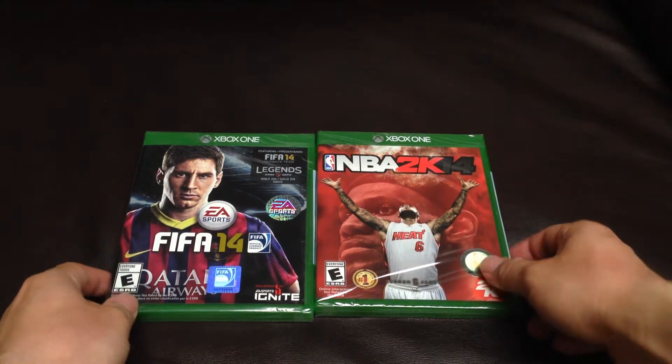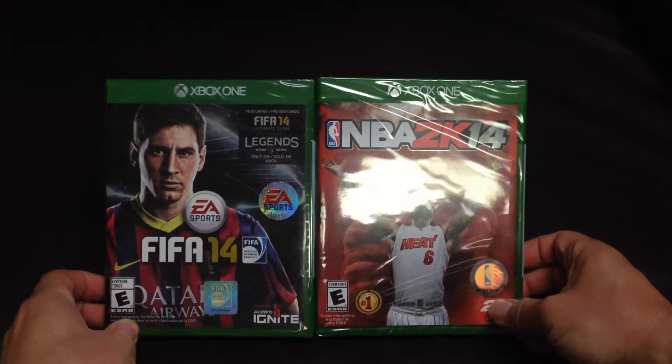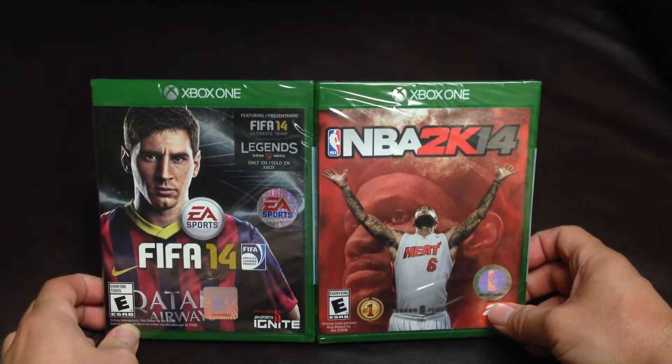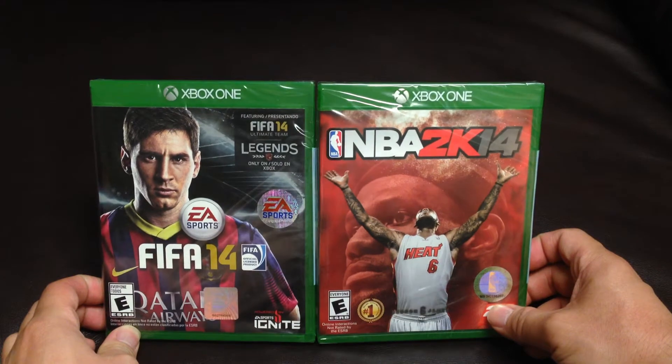Hello everyone. Today I am gonna unbox two games — FIFA 14 and NBA 2K14, both for Xbox One.